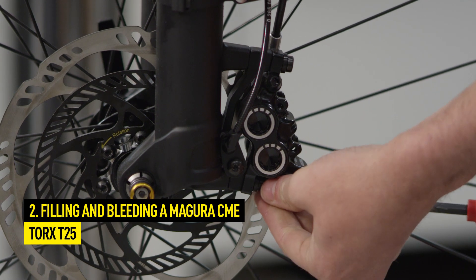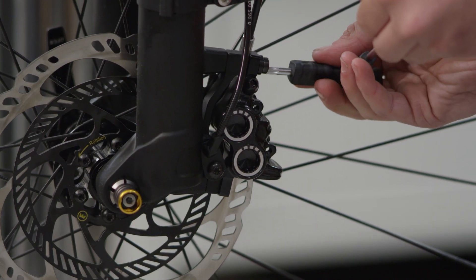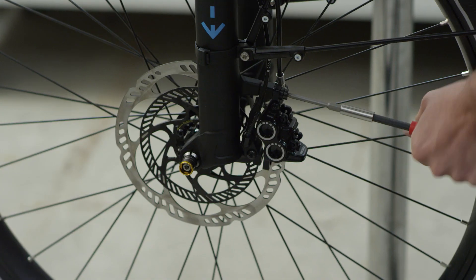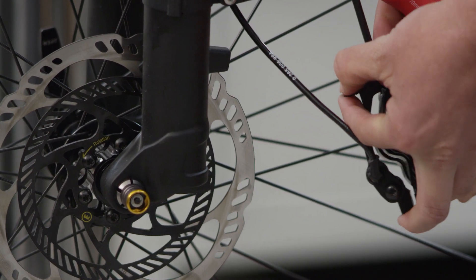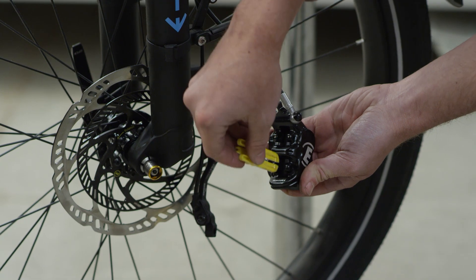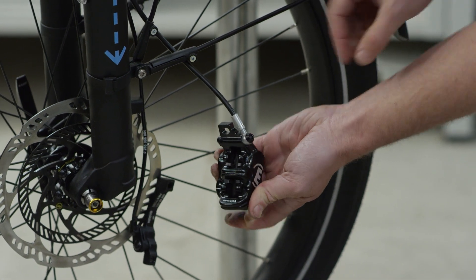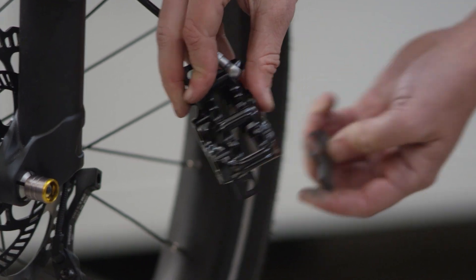To fill a Magura CME, first remove the brake caliper. Loosen the two Torx screws with a T25 tool. Push back the pistons with the Magura transport device. Remove the brake pads from the brake caliper to the front.